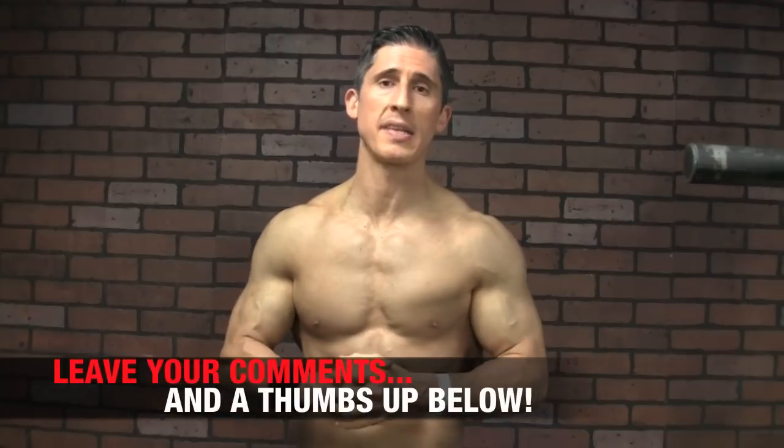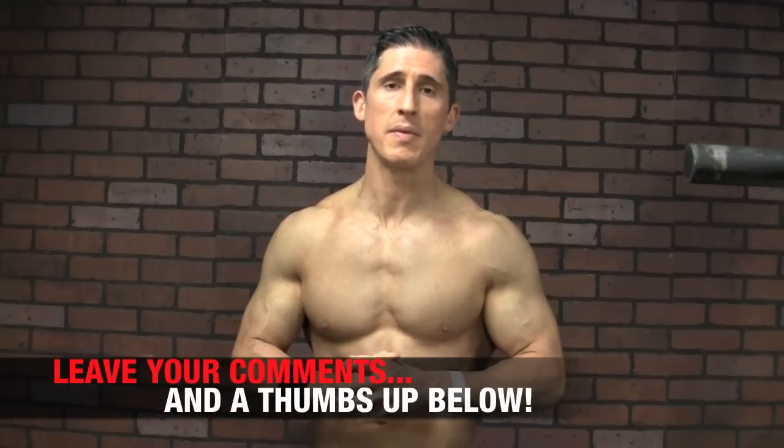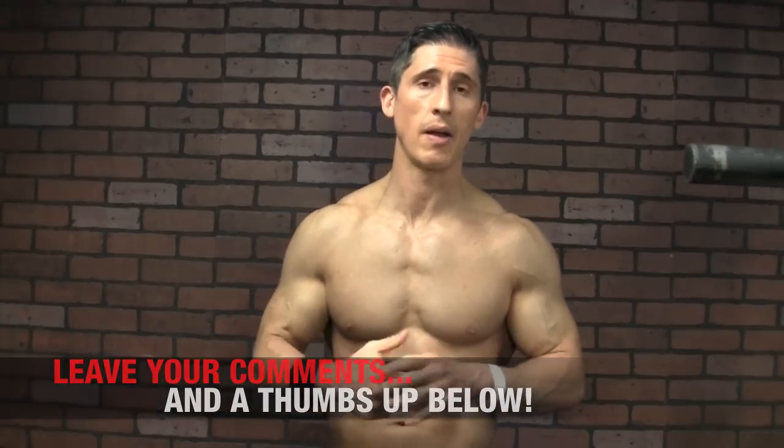Alright guys, I'll see you back here in just a couple of days. I hope you found this one helpful. Make sure you leave your comments and let me know whatever else you want to see here with our Bodyweight Wednesday videos. See you.